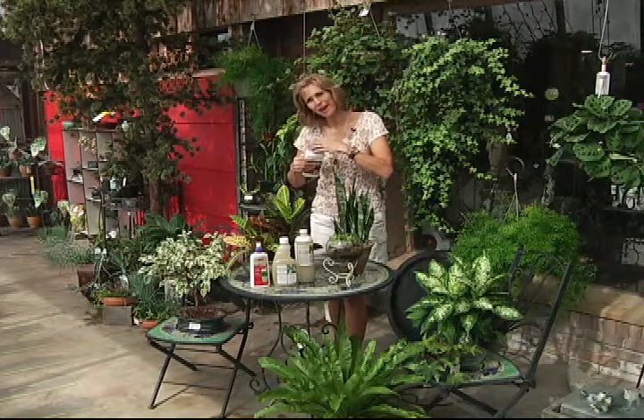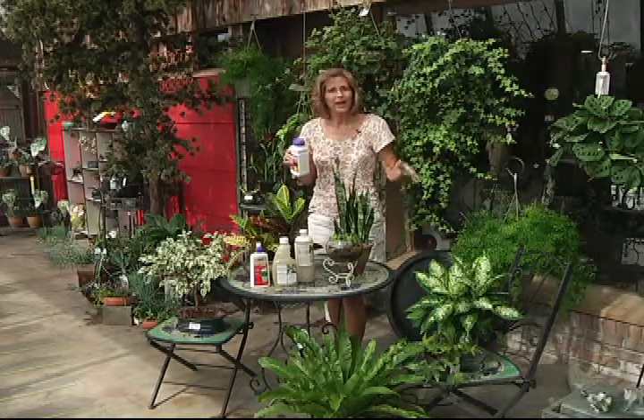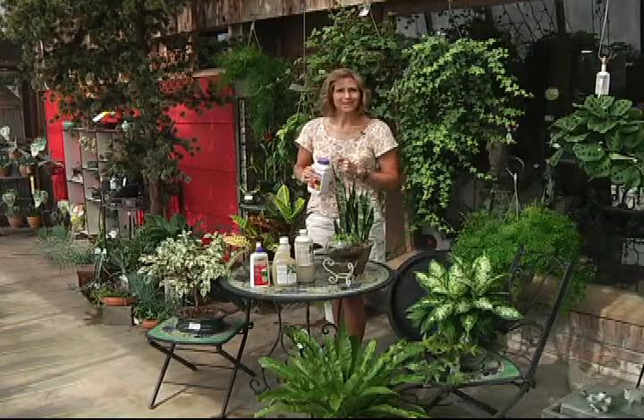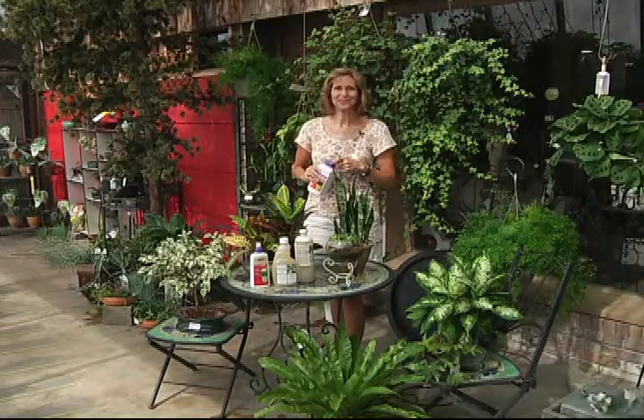So start treating now. And if they do get bugs, get rid of it so it doesn't spread. And get some more because it's really good for your health throughout the winter too. Thanks for joining me, I'm Kasey Kraus, your home gardener from Hillside Garden Center.